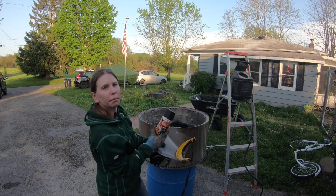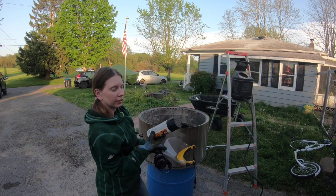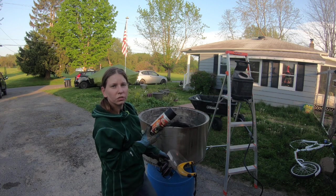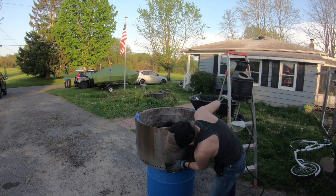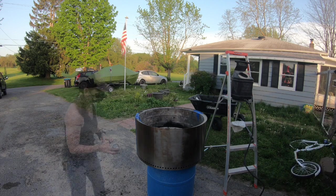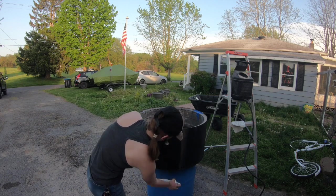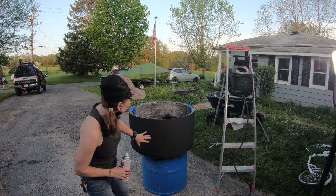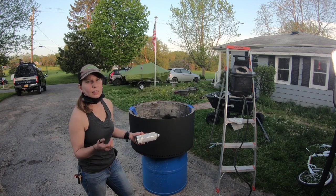If you read the instructions, you're supposed to heat it up a couple of times to cure it, but we're just going to build a fire in it after we paint it. Since this is a spray can, we'll just touch up whatever spots chip off. This is the same paint we used on all the other Solo Stoves we've painted and it's held up really well. There are a couple of light spots, so we're going to go ahead and give it a second coat.